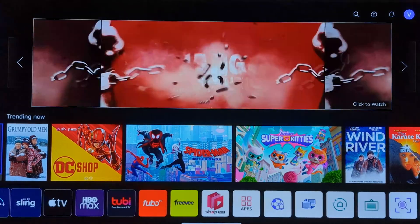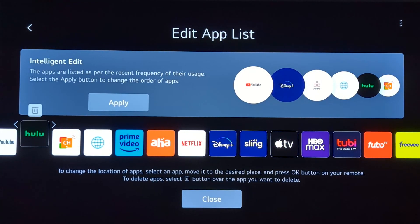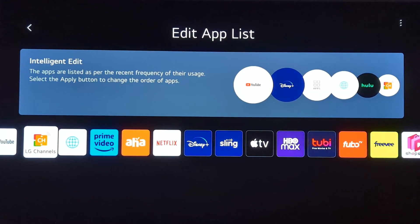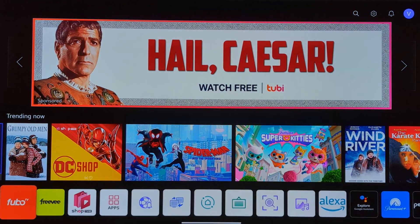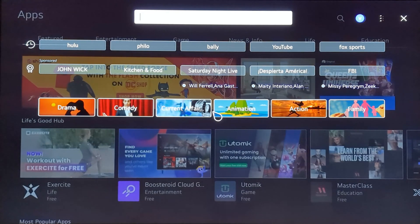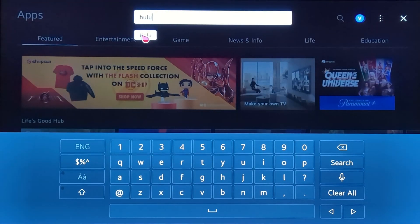To clear the app cache for the Hulu app, select and hold the Hulu app until you see the Delete button, then click on Delete. Once you delete the app, go to Apps and search for the Hulu app and install it again. This should clear the Hulu cache.